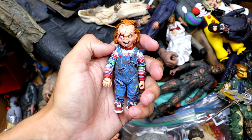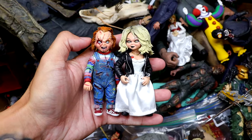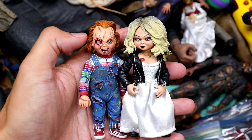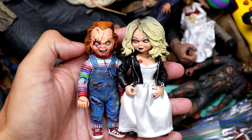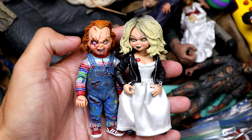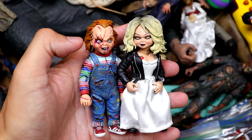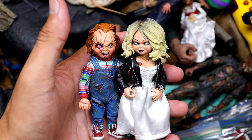Next up we do have another Chucky figure. Let's put bride and groom together. We do have our bride and groom here, which is very cool. I re-watched this just the other day — always a fun film, even if it is the insanity of the early mid-2000s horror genre. I still appreciate the figures. It's a cool pack together. I want to say these two did come together in a two-pack.